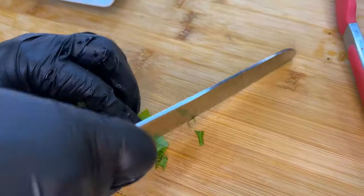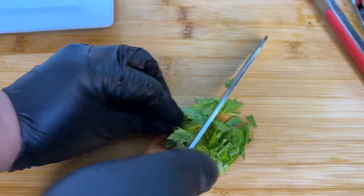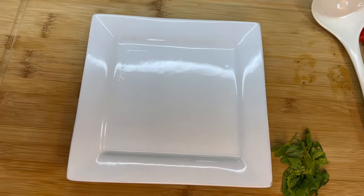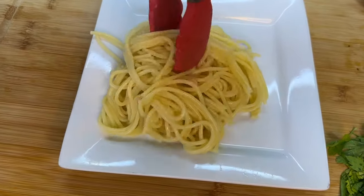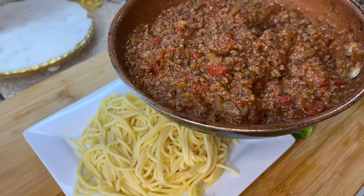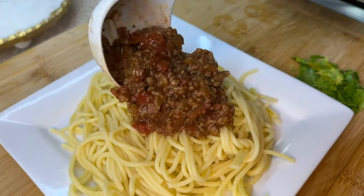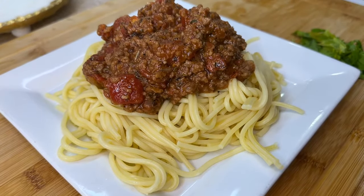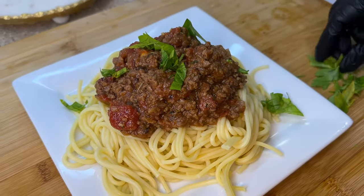We're going to chop some fresh parsley — that's going to work as our garnish. Take a good scoop of the perfectly cooked pasta, then take some of our vegan meat sauce, give it a little stir, ladle a good scoop right over the pasta, and finish it off with some fresh parsley. Dinner is served!